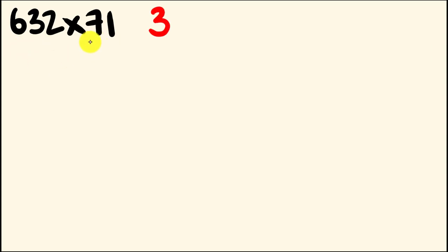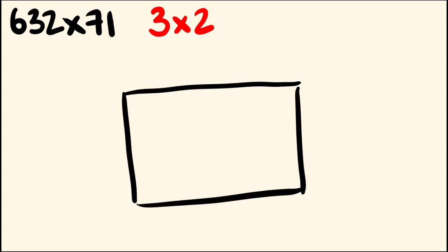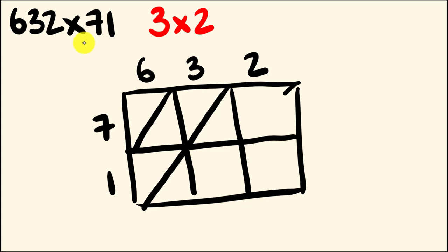Try 632 multiplied by 71. As you can see, 632 has 3 digits and 71 has 2 digits. Once again, you're going to draw up a 3 by 2 box. We have 3 going across this way and 2 going this way — 632 multiplied by 71. We'll put those diagonals in now, going from the right down to the bottom left. And there we go, we're ready to multiply.